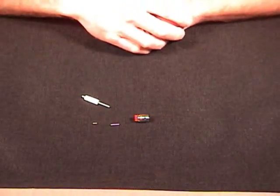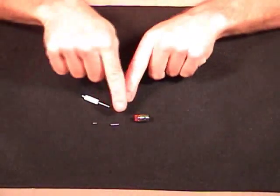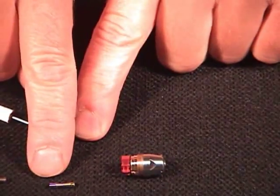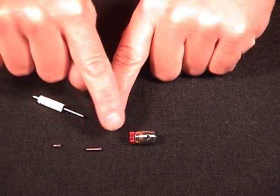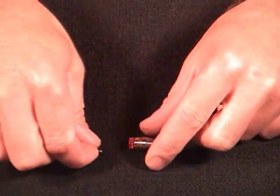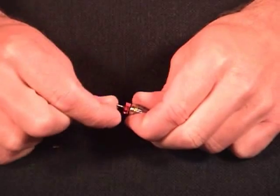Once we have our collet out of the turbine it's time to put in the new collet. On the end of the collet there's a short cylinder end and a longer cylinder end. It's very important that you enter the short cylinder end into the turbine first. So we're going to take the short cylinder end of our collet and put it into the back of the turbine.